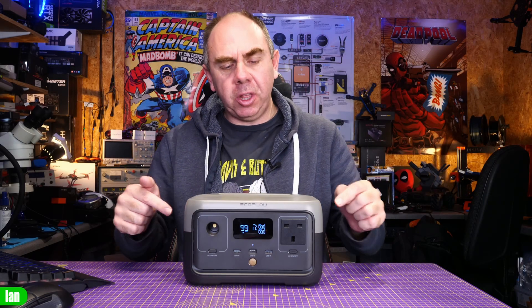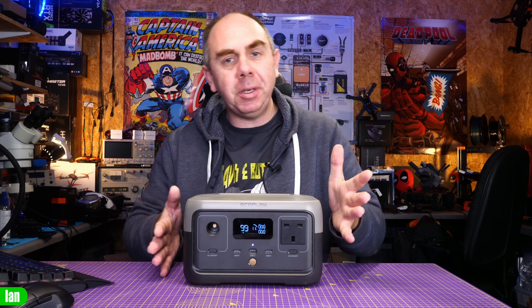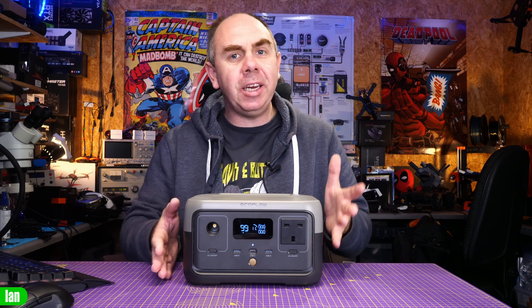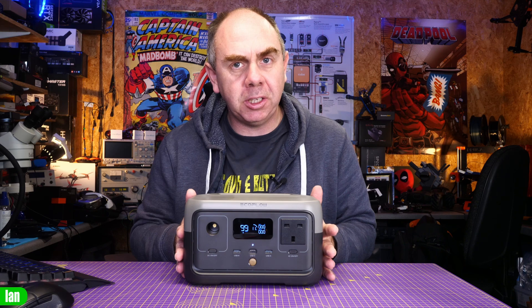Today we are going to be taking a look at the River 2 portable power station from EcoFlow. This is an all-in-one power station which has mains output, DC output, and fast charging. In this video I'm going to walk you through its features and capabilities and then at the end I'm going to share with you my thoughts having spent some time with this device.